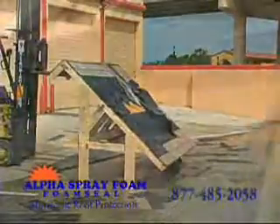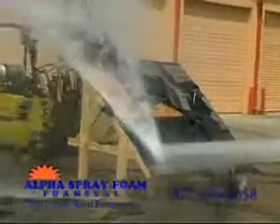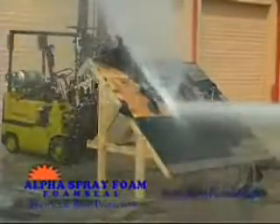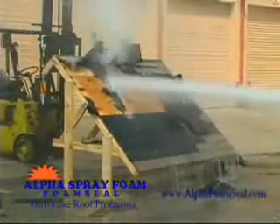Uplift forces are strong enough to keep a jet in the sky, but when these same forces are applied to your roof during a hurricane, the result can be devastating. These forces can even rip plywood right off the roof trusses.